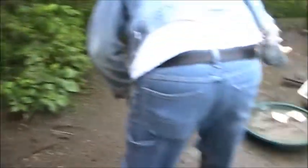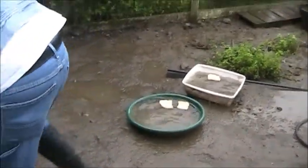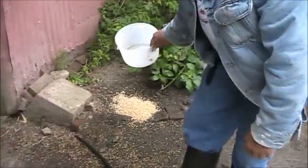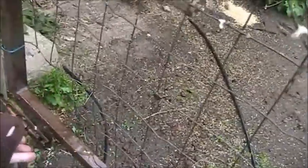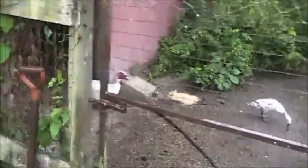Now we go do the duckies, let them out. Water softens the bread up for them, so you give them three pieces. How much of the scratch do you put in? A couple of handfuls. They'll come out a nice little bit and just fill it up.